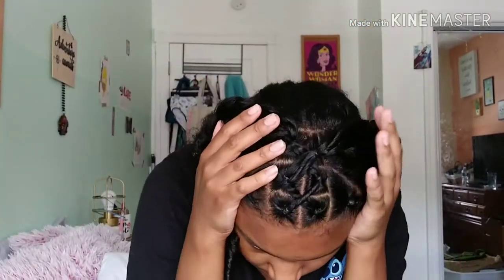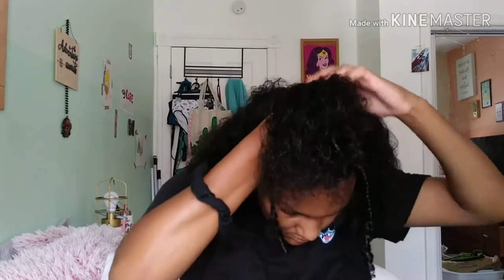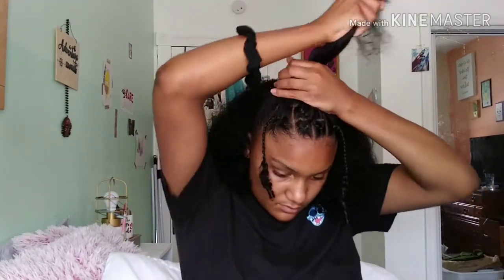Right here you can see I grabbed some hair and I'm putting it into a ponytail. I didn't just grab the braids — I grabbed some hair from the side too because there isn't enough otherwise. It's like a some-up some-down hairstyle, so where I parted it in the beginning, I'm grabbing more from the back to make it fuller.